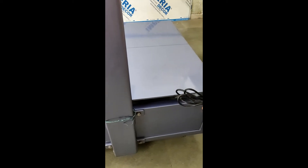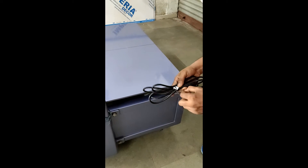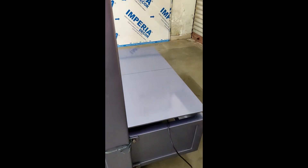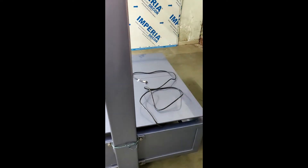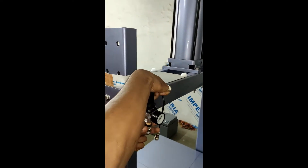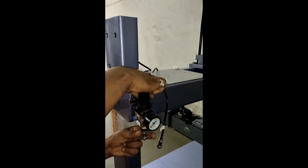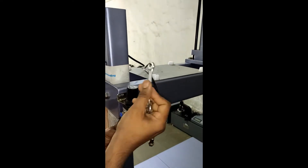Unpack the load cell wire. Fix the air filter regulator to the machine, as shown.